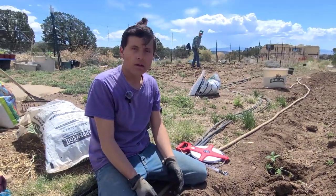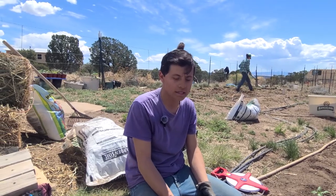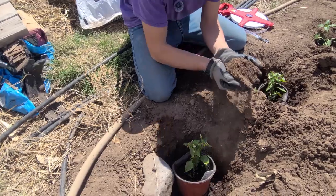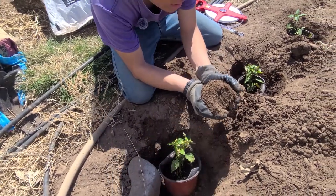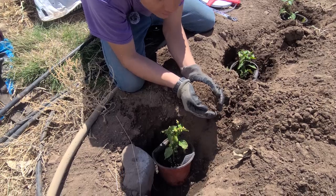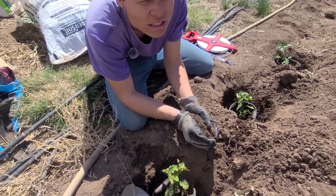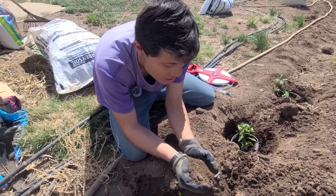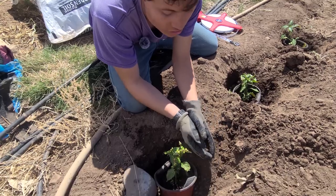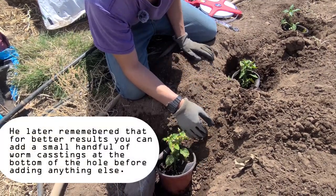What I decided to do differently this year so they can grow better than last year: as you can see in the soil I took out from the holes, it's brownish because I added more Kellogg's soil and then I added a nitrogen fertilizer called Down to Earth Feather Meal. It has a lot of nitrogen, and you need a lot of nitrogen to start peppers, so it's a good idea to use a heavy nitrogen fertilizer.